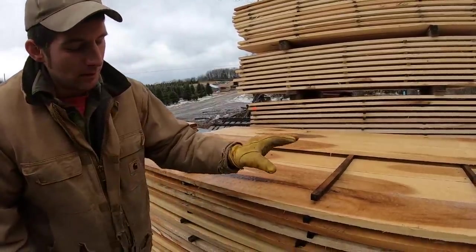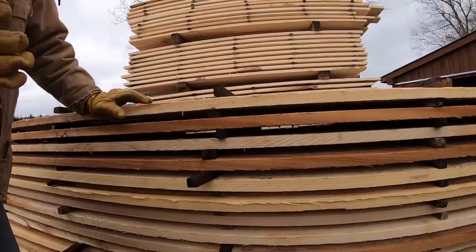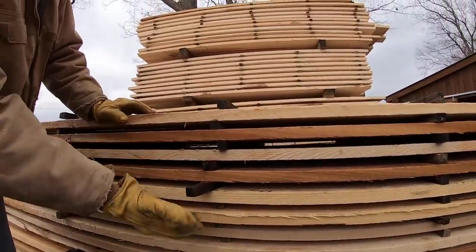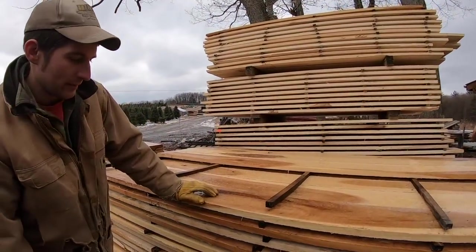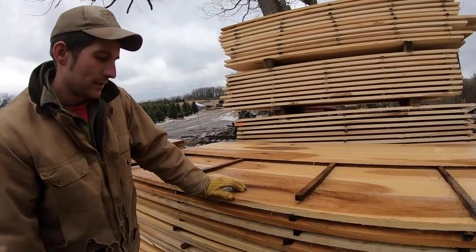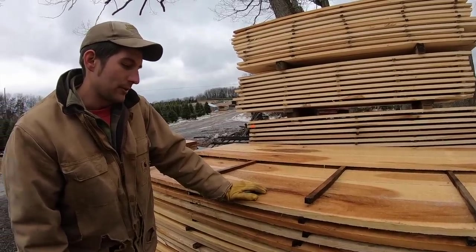As you can see here, the boards are sticker stacked. We call these little strips stickers, and they allow airflow to go directly through and touch all sides of the boards, making them dry evenly. We'll take you over to the kiln, open it up — we actually have a load of lumber coming out — and we'll show you that process.